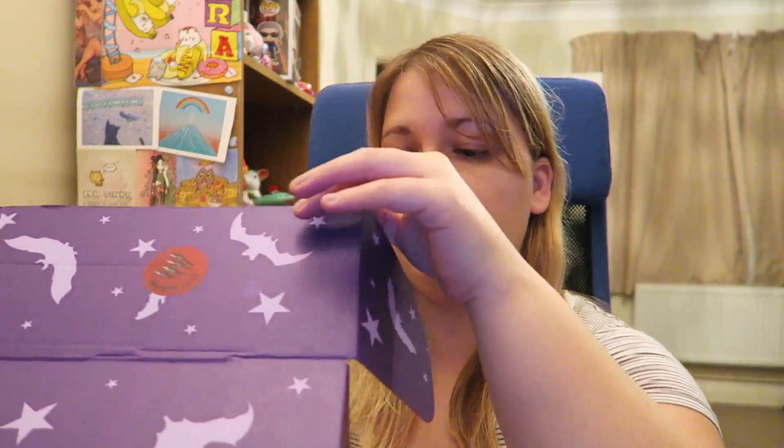This month's theme for Spooky Box Club is Blood Moon, and it's only been like three weeks since I got my last one — it's come really quickly this month, it usually comes the next part of the month. It looks like it has to do with werewolves, which is cool. I wasn't that big of a fan of the Voodoo one, so I'm kind of hoping for something a little bit better this time.